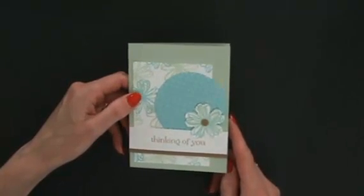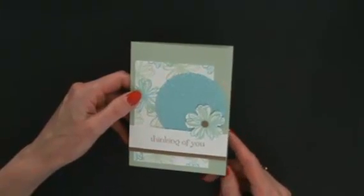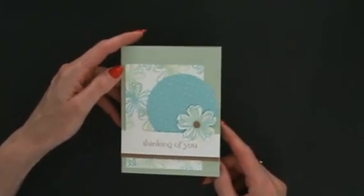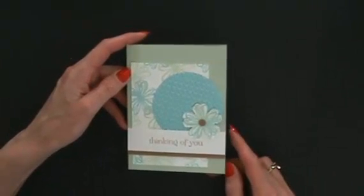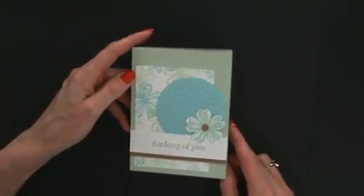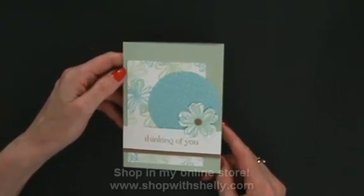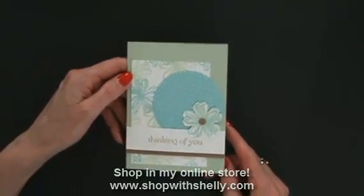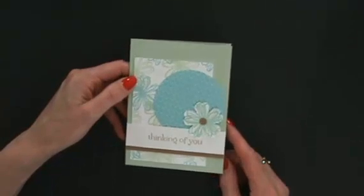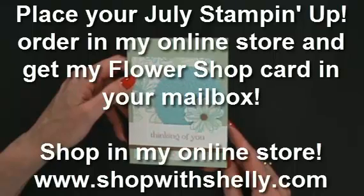So the Flower Shop stamps and Pansy Punch bundle — everybody needs to have a Pansy Punch, because as we know it's actually the Stamping Smiles Pansy Punch; they just didn't want to show that kind of favoritism by printing it in the book. This card will show up in your mailbox when you place your July Stampin' Up order with me in my online store at www.shopwithshelly.com. I'm Shelley Godby, teaching you how to create hand-stamped smiles. Thanks for watching!